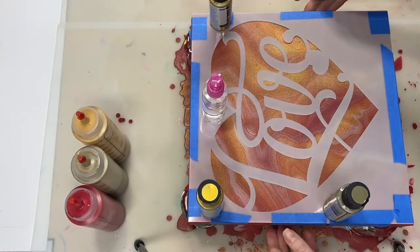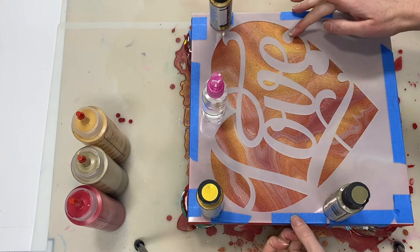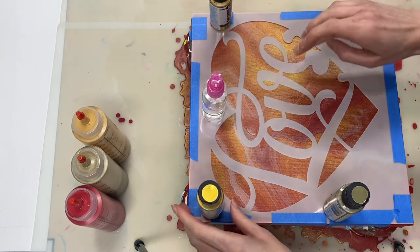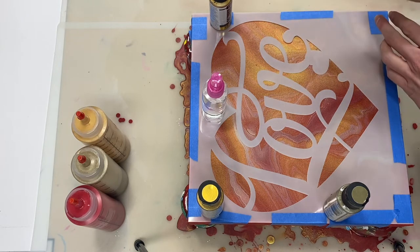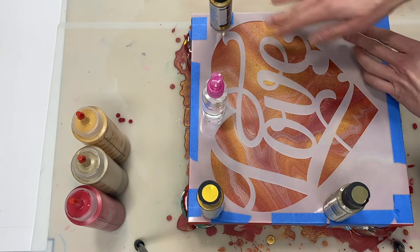Off camera I prepared the canvas. I secured the stencil to the canvas using painter's tape around the edges, and I added a few little paint bottles just to keep the stencil directly on the canvas as opposed to gaping open, because I don't want the gel that I'm going to apply to go underneath the stencil.